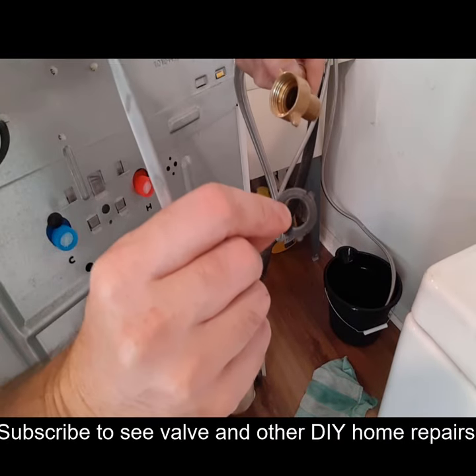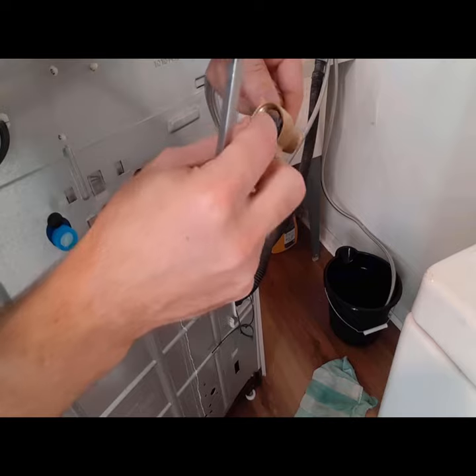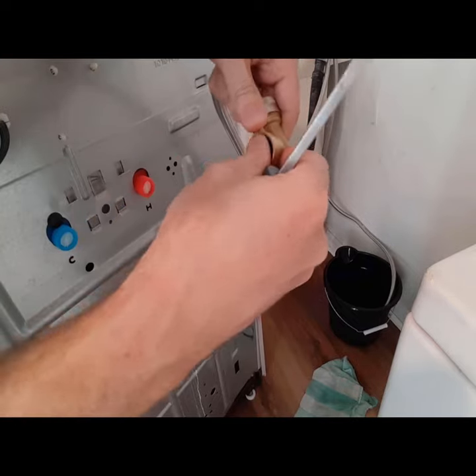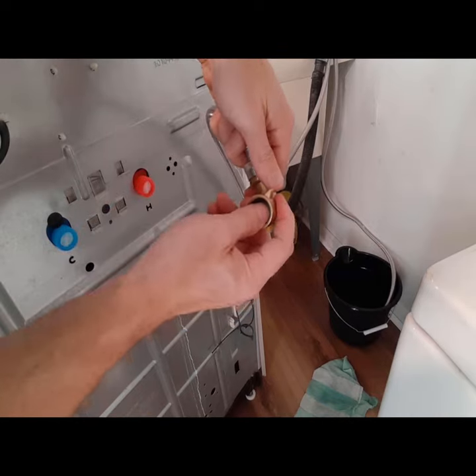In order to fix them, you just get a different washer, put the washer in there, and basically just push it down. So now that's going to make it much better to seal.